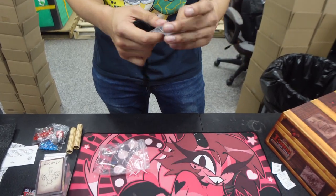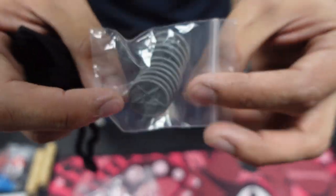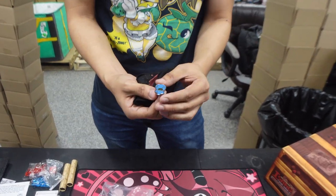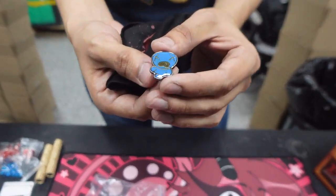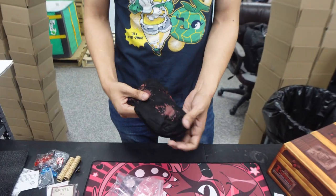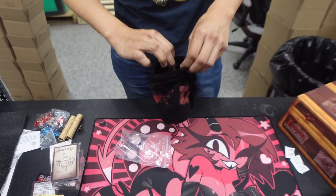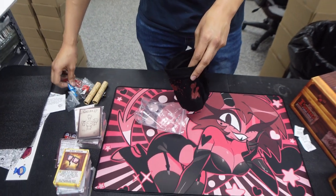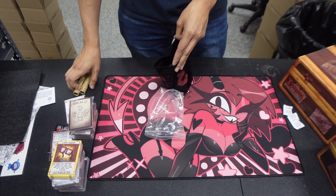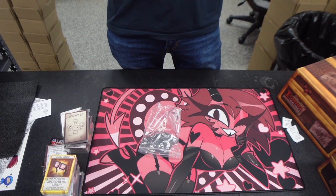We got a baggie — oh, we got some nickels! Nickels for the game, which does play a big part. And within all this, we got a Blue Baby figurine — just a dead body hanging out with all the loot. I love details like that. We have a little blood bag with the coin logo too — that's sick. They definitely put a lot of love and detail into this.